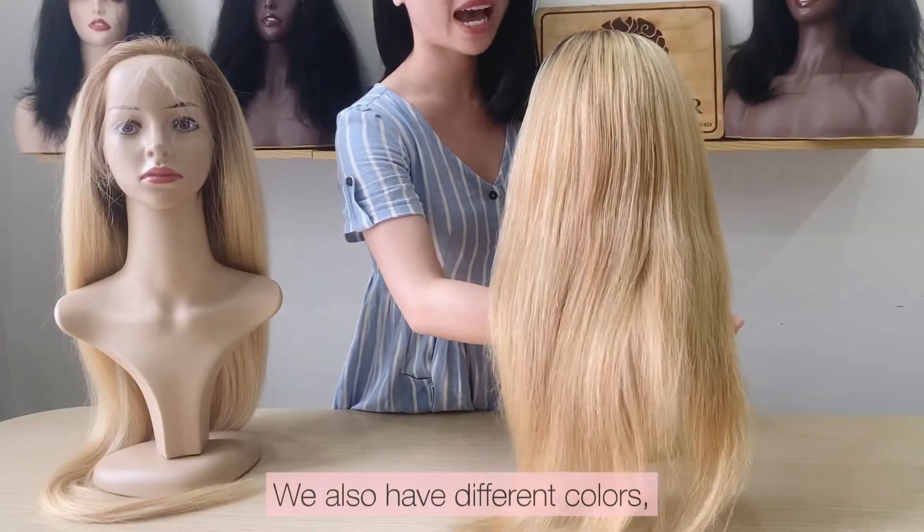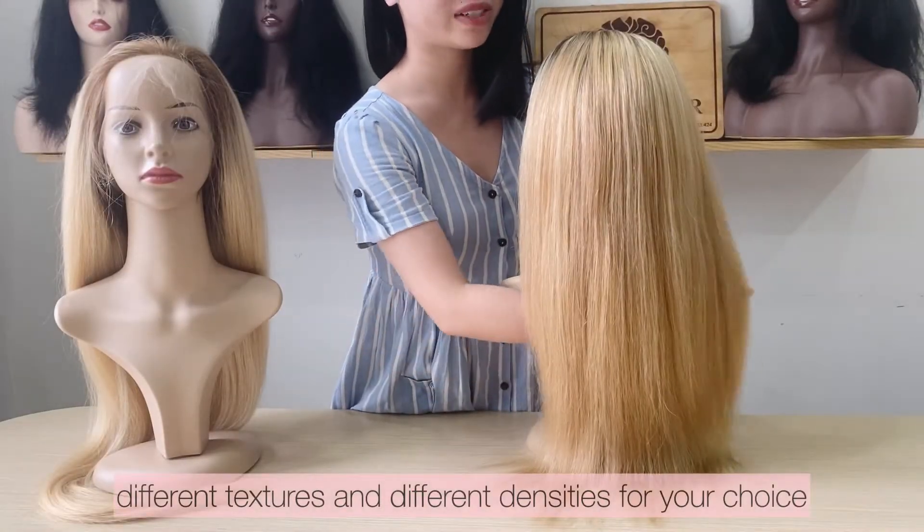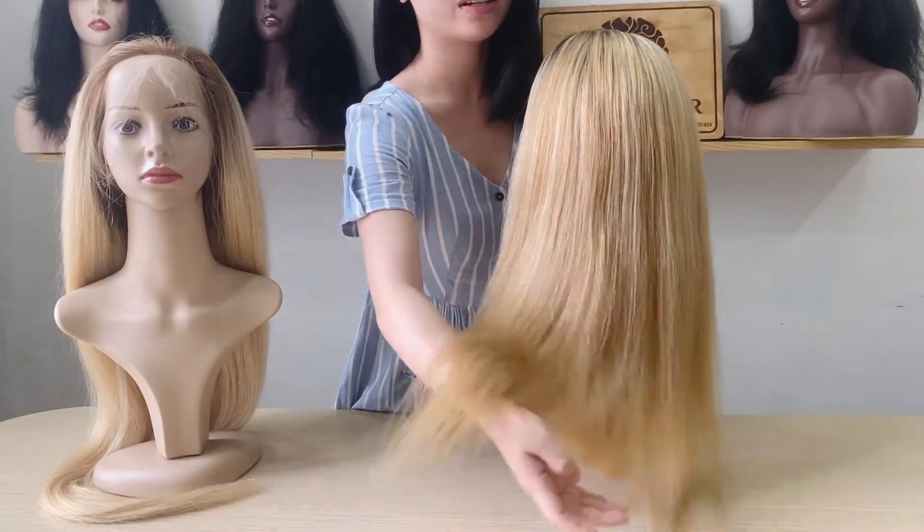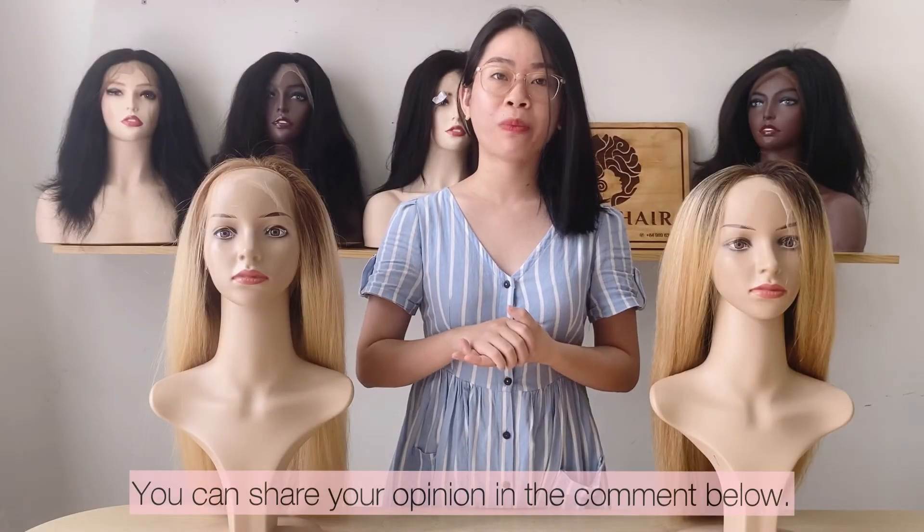We also have different color, different texture, and different density. You can make any color as you want. You can share your opinion in the comment below.